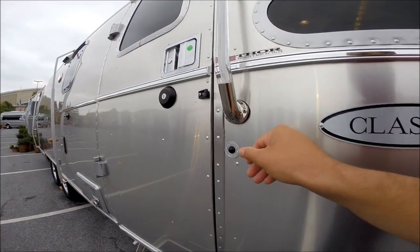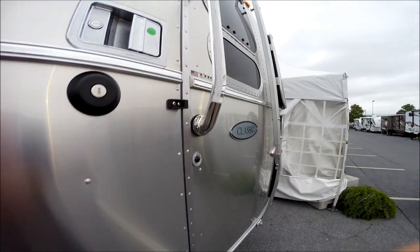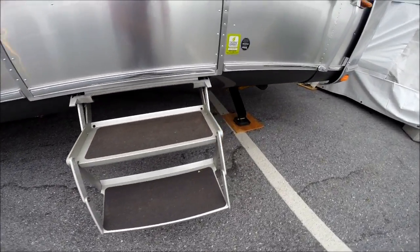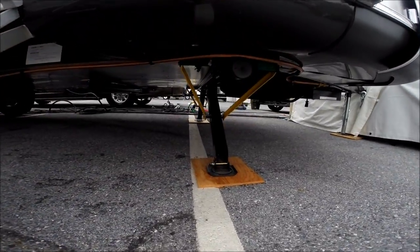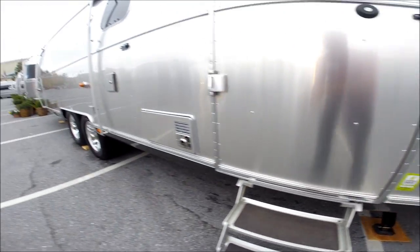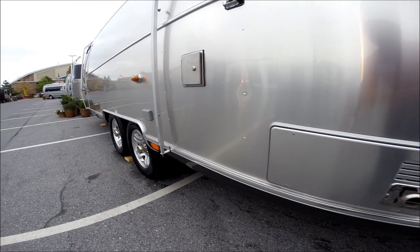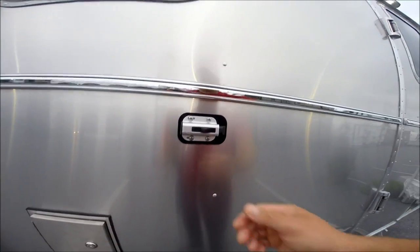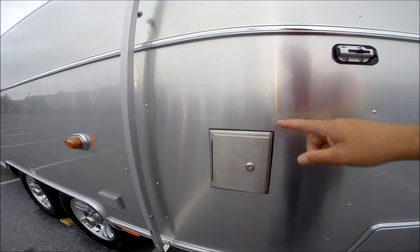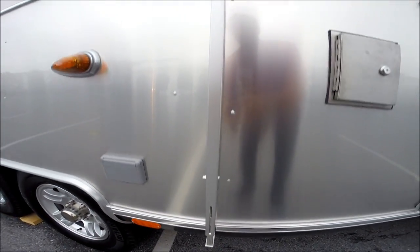We have a doorbell, grab handle, bi-fold aluminum step. This has power stabilizer jacks on all four corners. It's the Atwood furnace. This is the catch that catches the door when the door opens. We have the controls for the power stabilizer jacks and a center support for the awning.